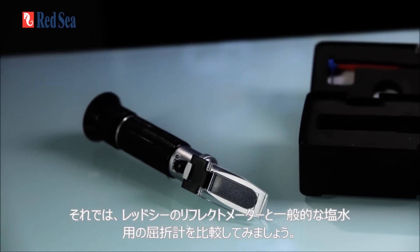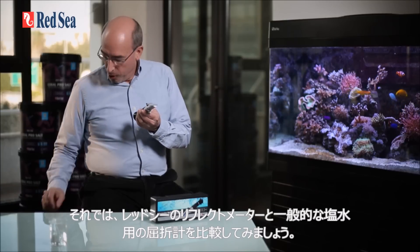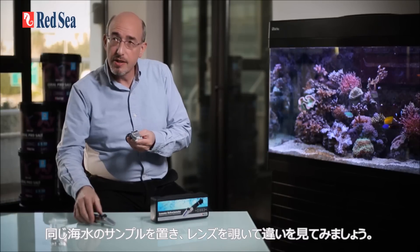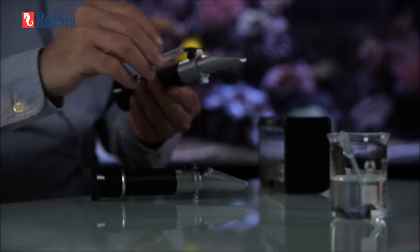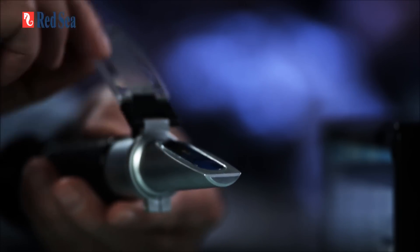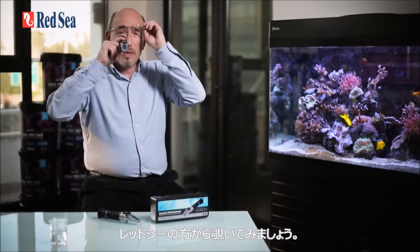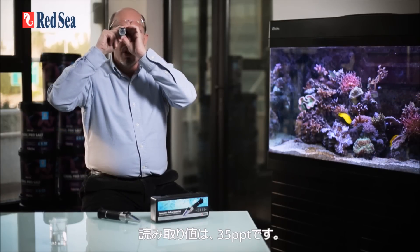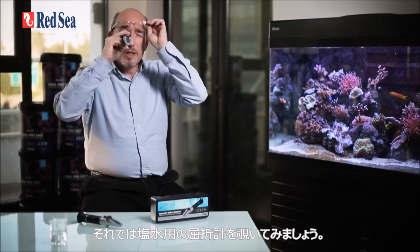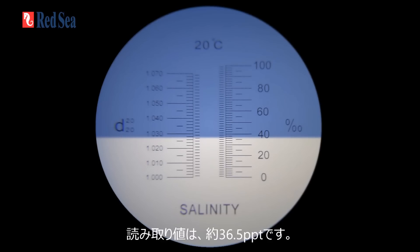Now let's compare Red Sea's seawater refractometer with a regular brine refractometer. We're going to put on a water sample and look through the lens to see the difference. Looking through Red Sea's refractometer you'll see a reading of 35 ppt, while the regular brine refractometer gives a reading of approximately 36.5 ppt.